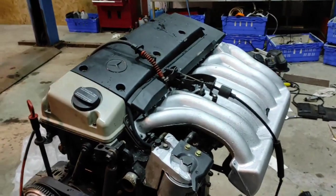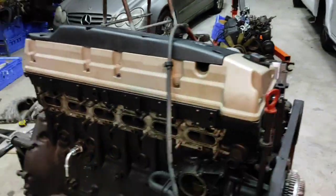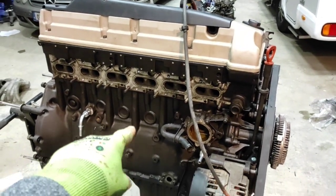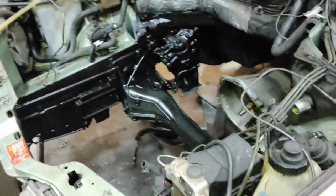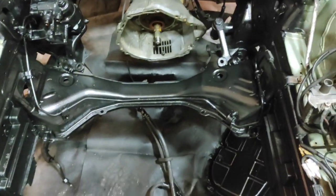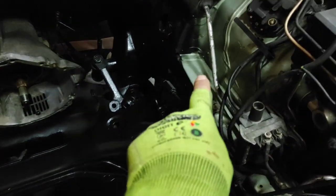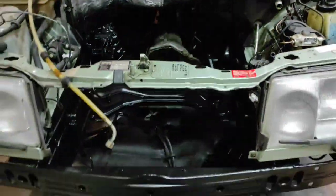Thanks for watching, guys. The next thing is I need to just finish tightening up all these things, tighten up the alternator, and then I'm going to put it in to the engine bay. The engine bay is looking great, I'm really happy with that. I went over here, as you can see, in little areas — but hey-ho.